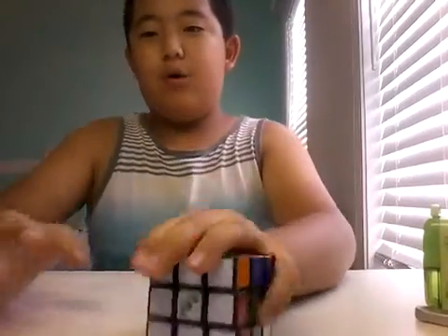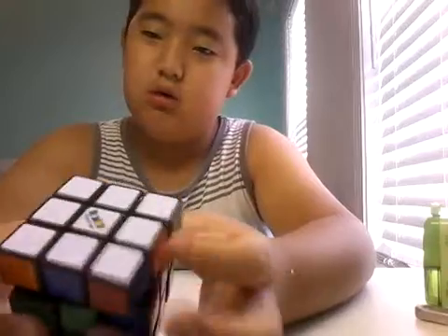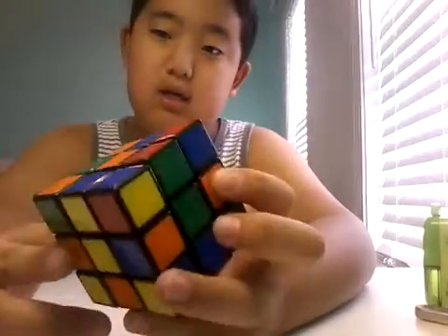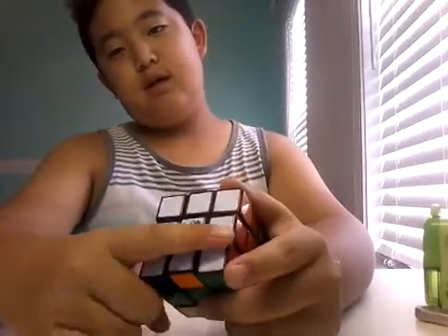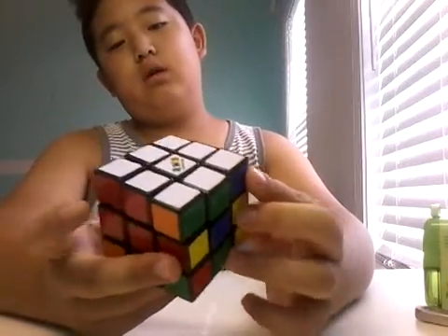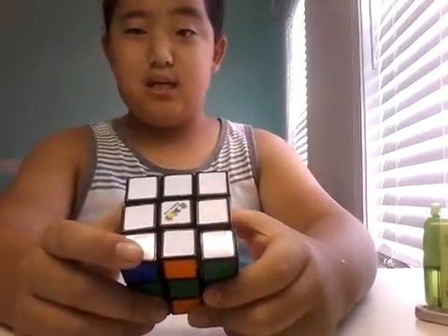No one — epic fail — no one can ever solve the white piece or the orange piece or any piece. So I want to show you guys how to solve it and fix it. If you already have all the sides — orange, blue, yellow, green, red — all on each side, this will still work because it's going to reverse at the end.